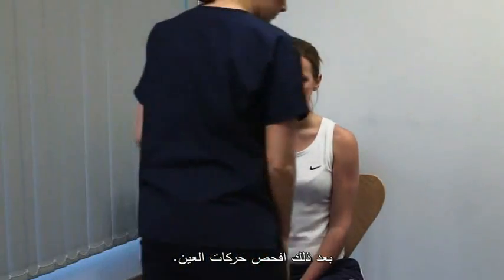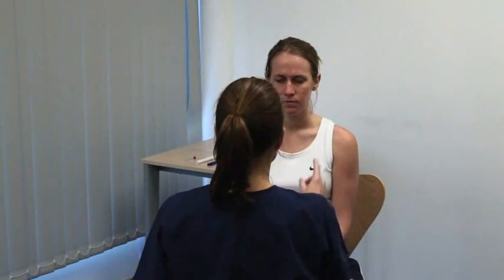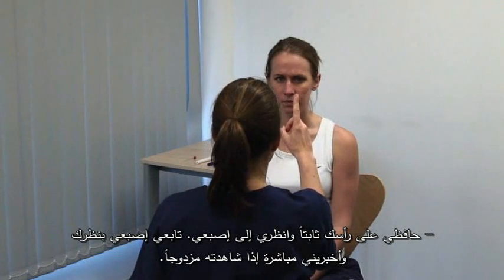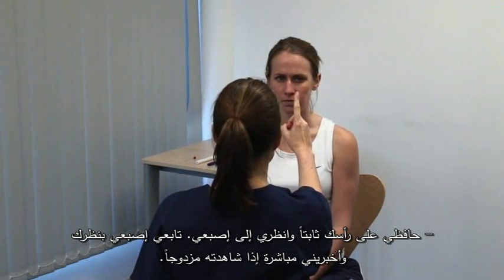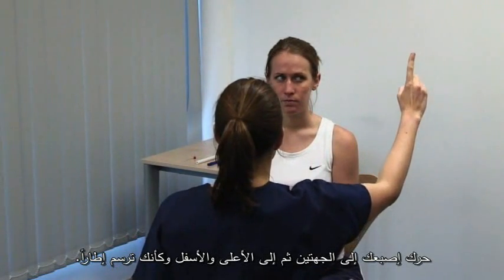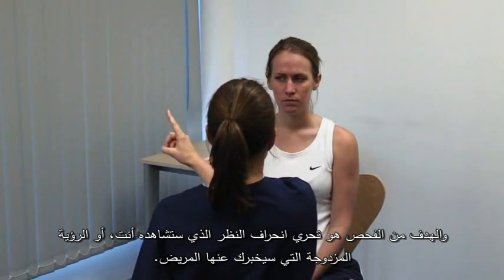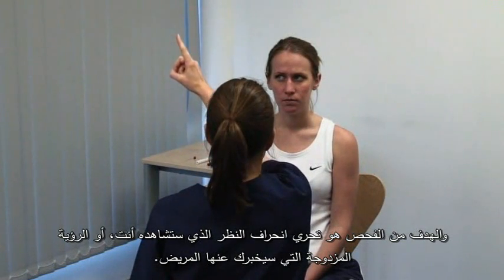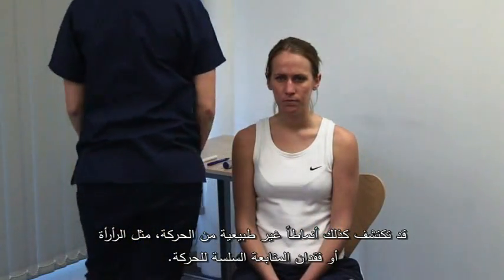Next we examine the eye movements. Ask them to look at your finger held about an arm's length in front of them. Please keep your head still and look at my finger. Please follow my finger and tell me if you see double at any time. Move your finger to each side and up and down, tracing an H. You're looking to detect a divergence of the gaze, which you will see, or double vision, which the patient may report. You may also detect abnormal patterns of movement, such as nystagmus or loss of smooth pursuit.